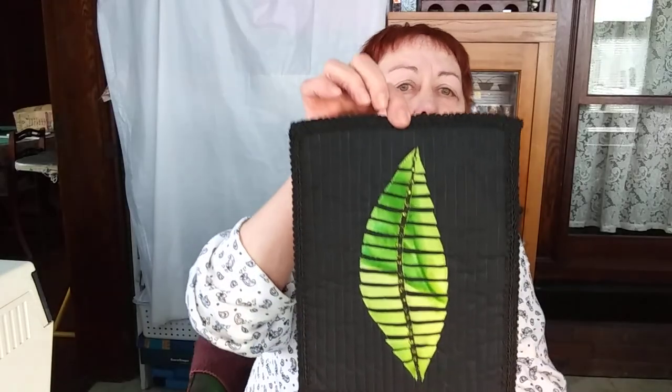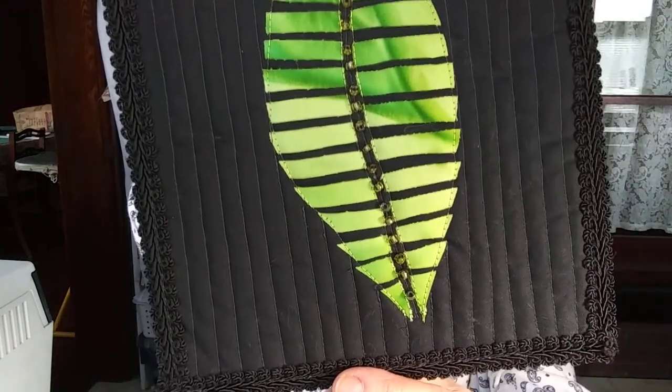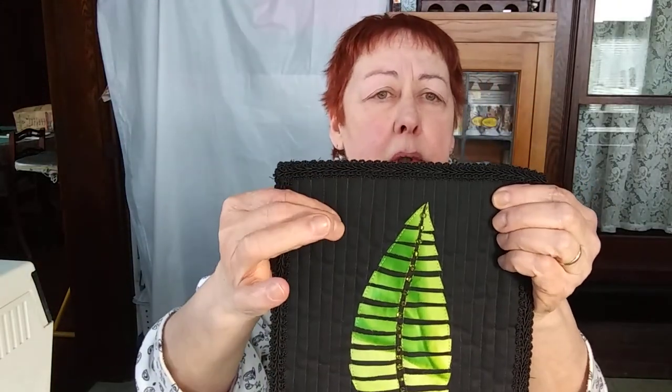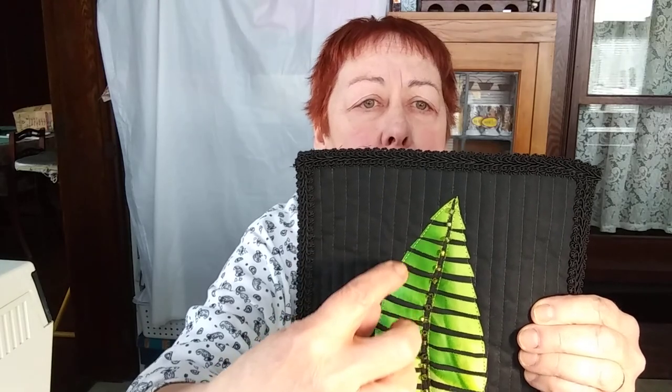I have two and I did a class on mosaics. It's basically where you just take your fabric and cut it up into little pieces and then put it back together. So I did two leaves. This is one. What I did is I quilted the background and then I fused with fusible web the green strips onto the black background, and then I stitched around each one and added some beads down the center.